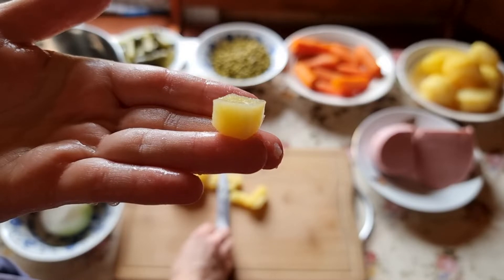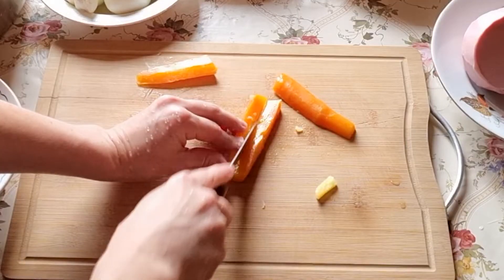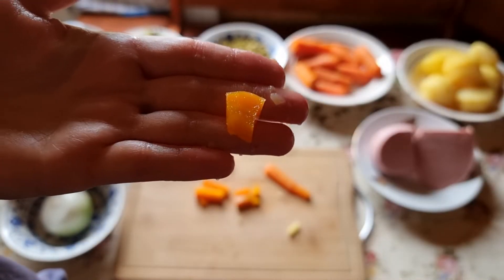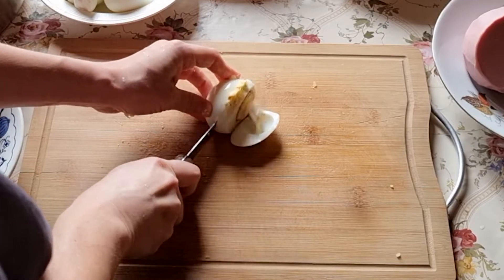This is one centimeter by one centimeter squares, and you should try to follow this size. Then your salad will be very nicely structured and look great.